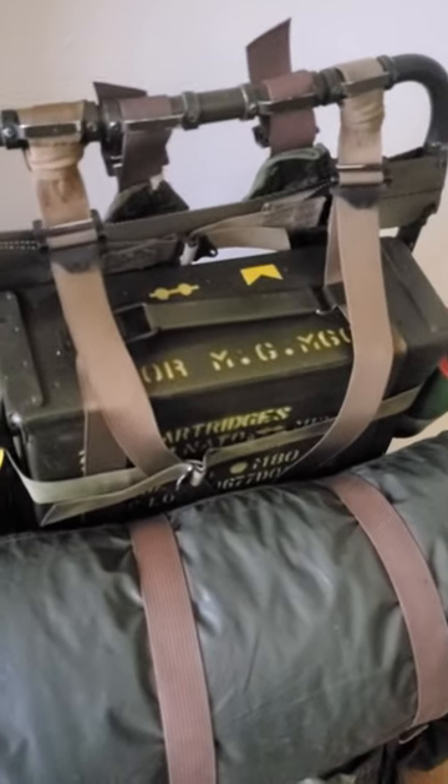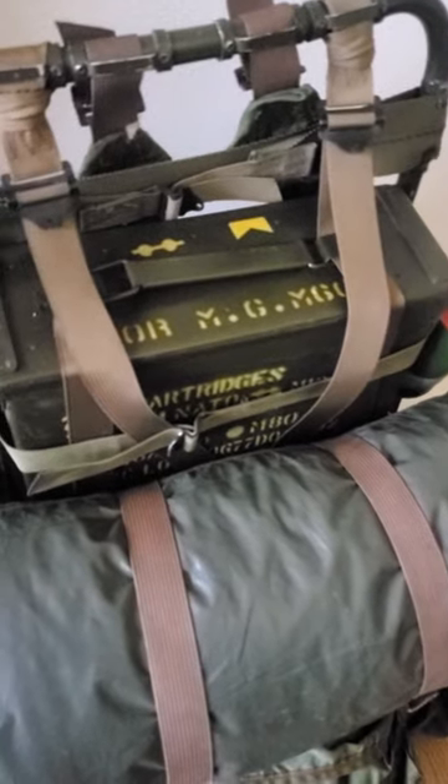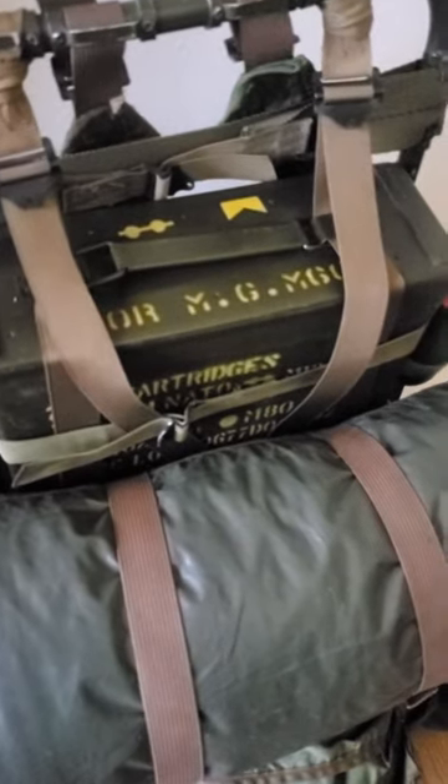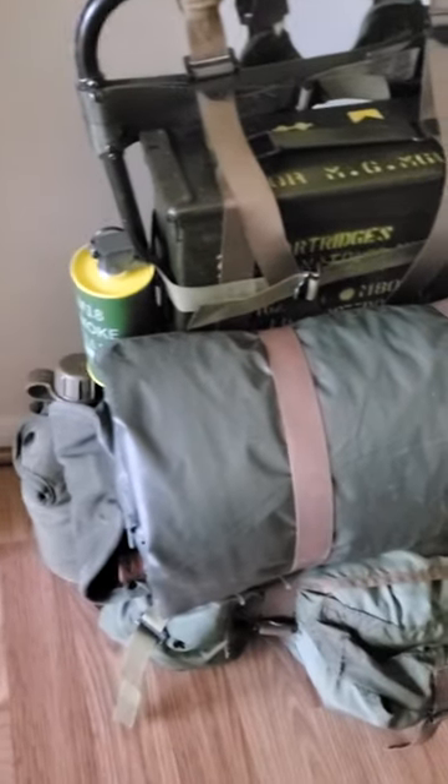Then on top of it I have a properly marked M60 ammo can. I think the lot numbers are for 68, and then on the sides I have two M18 smoke grenade replicas. I know the color is wrong — I will be fixing that when I get my own place.